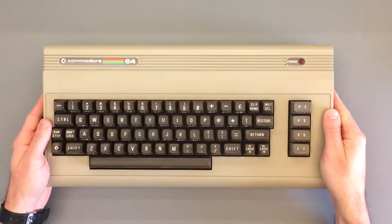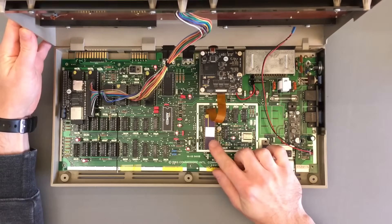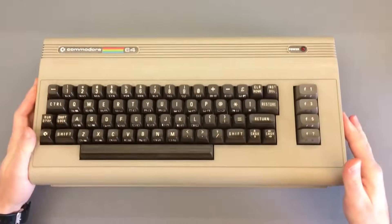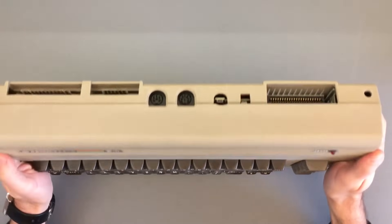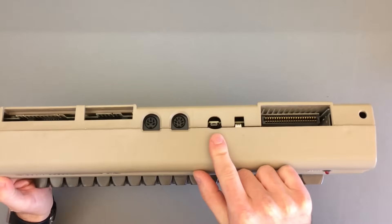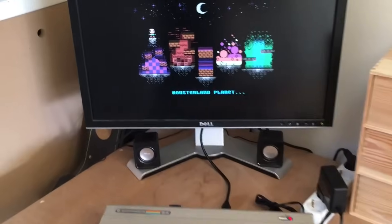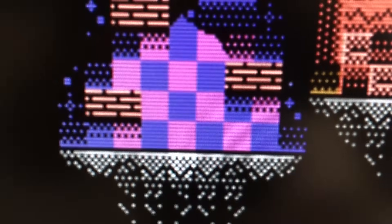Hey everyone, thanks for tuning in. In this video we're going to take a look at how to get pixel-perfect full HD HDMI output from your original Commodore 64, complete with stereo audio. The process nowadays is surprisingly simple — you just locate the micro HDMI output on the back of the device, plug your monitor in, and you're ready to go: 1080p goodness with stereo audio, configurable scanlines, and more. But perhaps you'd like to know more about how we got here.